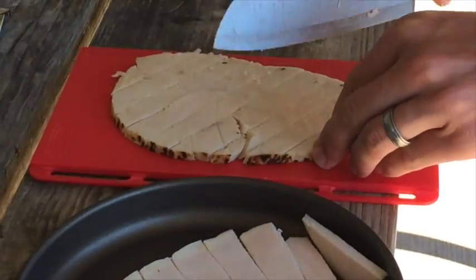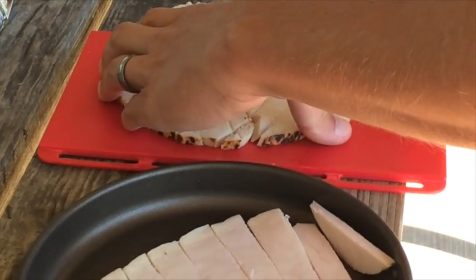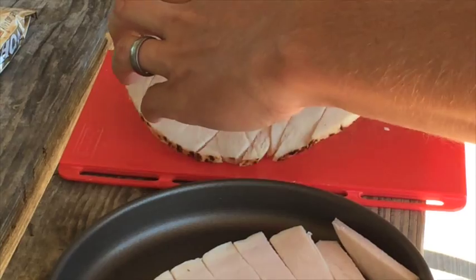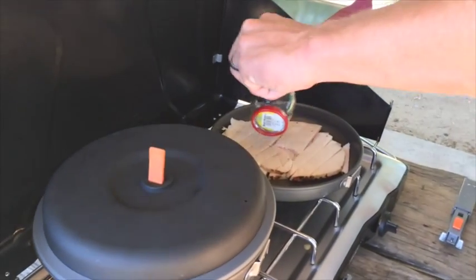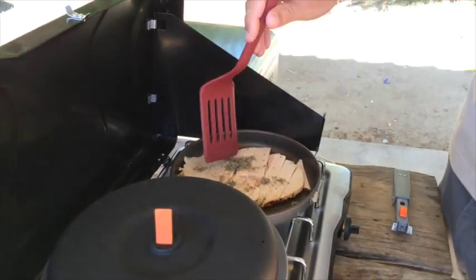The first step in preparing your Thanksgiving feast is to cut up the turkey and bring 16 ounces of water to a boil. While waiting for the water to boil, begin cooking the turkey, adding some sage for flavor.